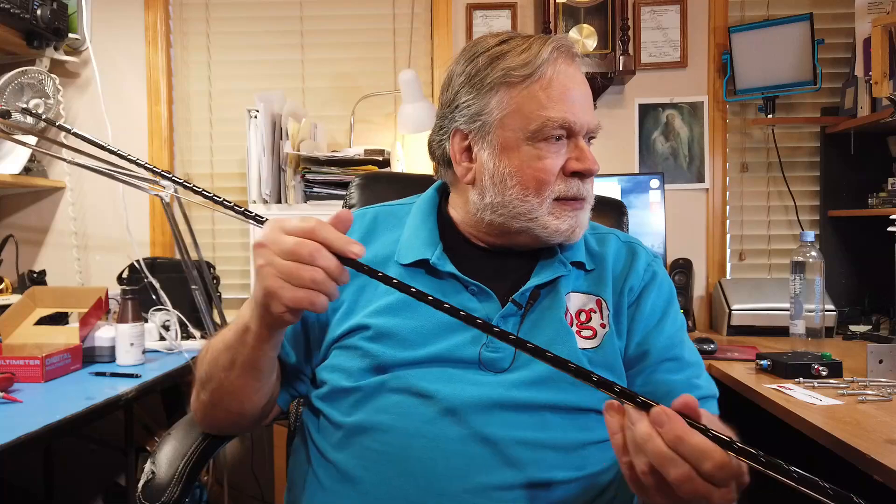Let's dive in and see what's on the desk. First of all, it makes use of something you see once in a while that's very interesting. These are generically sometimes called hamsticks — actually, hamstick is a registered trademark. So MFJ calls these ham tenna whips. It's a vertical for mobile use, and it's heavily loaded.